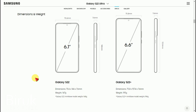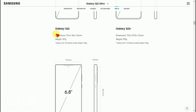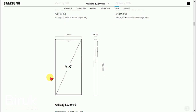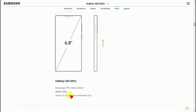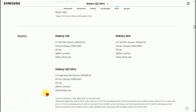Now let's talk about the screen size. The Samsung Galaxy S22 has a smaller screen, the S22 Plus has a medium screen, and the S22 Ultra has the largest screen size among the three models.